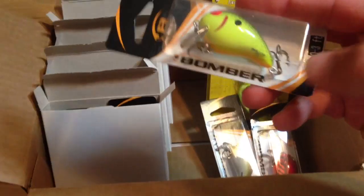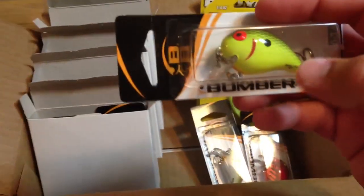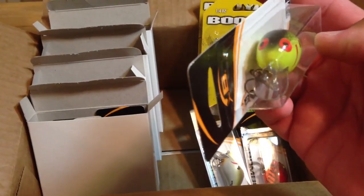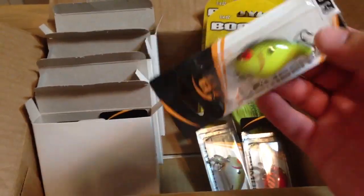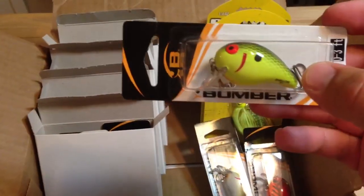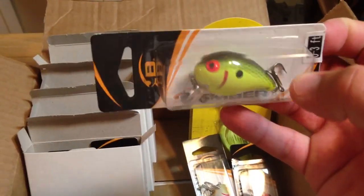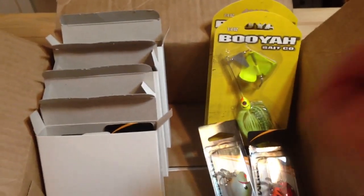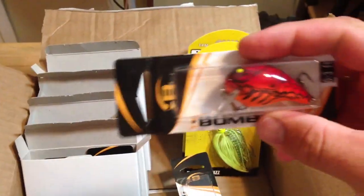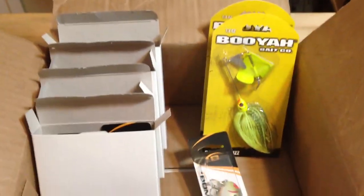I'm trying these out for the first time — this is the Bomber Shallow A. It says on here it'll run 0 to 3 feet, but I read it's only supposed to run about a foot, and that's really what I'm hoping for. I'm going to put on 17 or 20 pound line with these, keep the rod tip up, and hopefully get these to run right below the surface. We got three of these — you can see that bill's just a little bit different than a squarebill. The colors are Chartreuse Blackback, Apple Red Crawl, and Tennessee Shad.